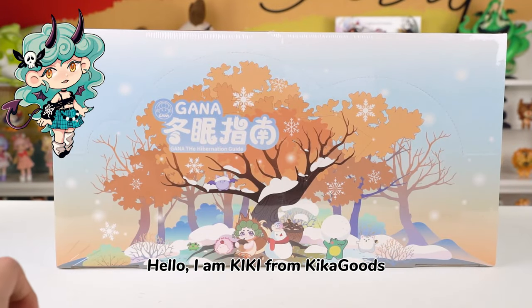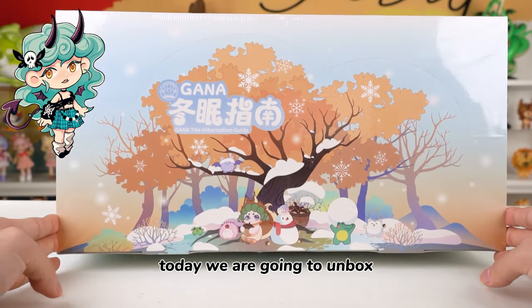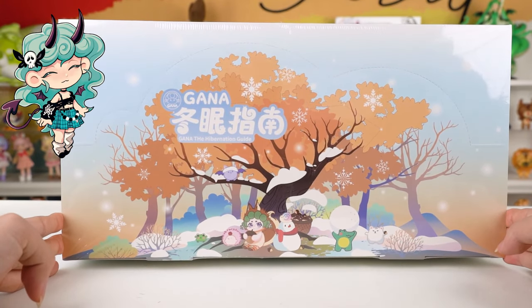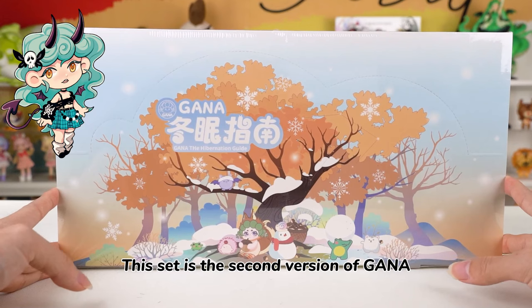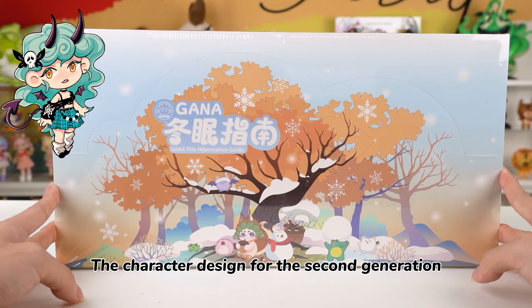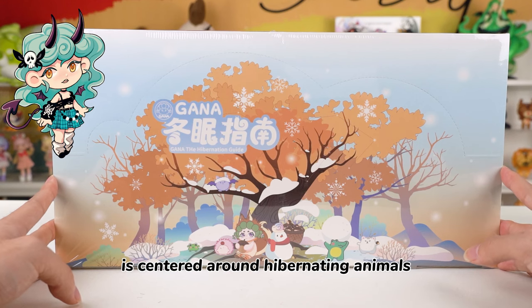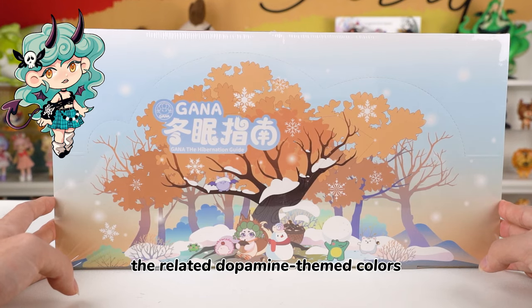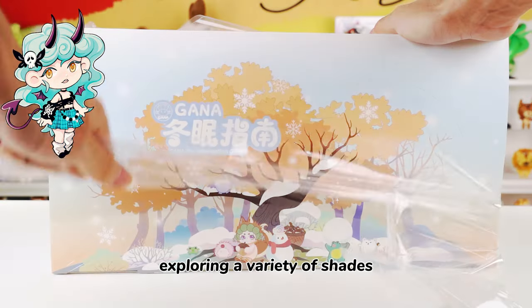Hello, I am Kiki from Kikagoods. Today we are going to unbox Ghana, the Hibernation Guide Series Plush Blind Box. This set is the second version of Ghana. The character design for the second generation is centered around hibernating animals, with clothing that complements the related dopamine-themed colors, exploring a variety of shapes.